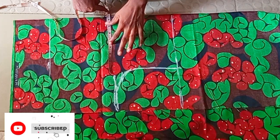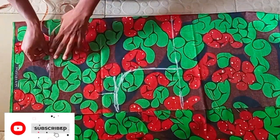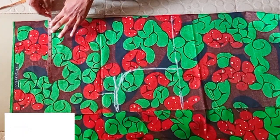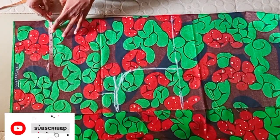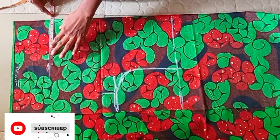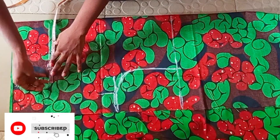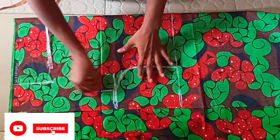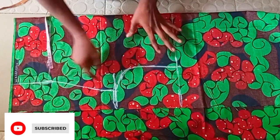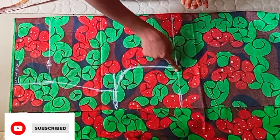I'll go ahead and divide my bust circumference by four and add two inches for seam allowance, then divide my waist circumference by four and add two inches for allowance — one inch is for ease and the other one inch is for sewing. After marking, I'm going to connect those points and cut it off.